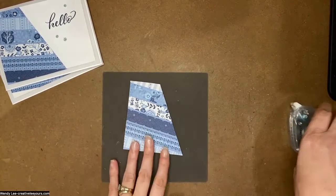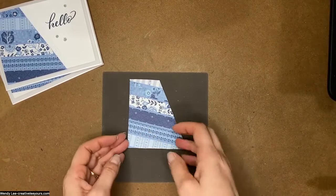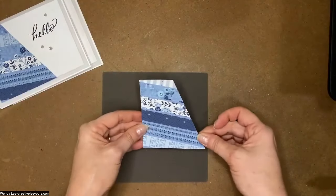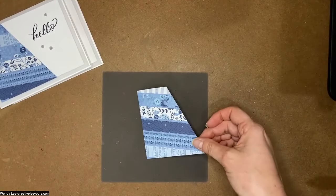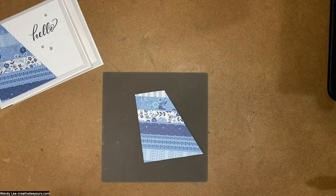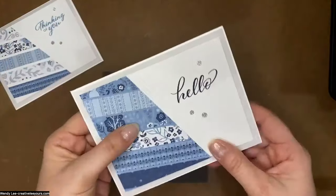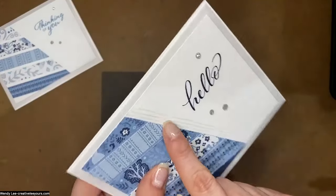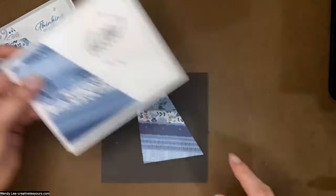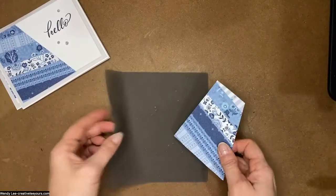I've got my piece right here — kind of fun, a little different than the one I had already done, but still fantastic. This next part is fun: I want to add a little bit of texture. See those little score lines? I want to add those to my next layer. So I'm going to bring in my Simply Scored.